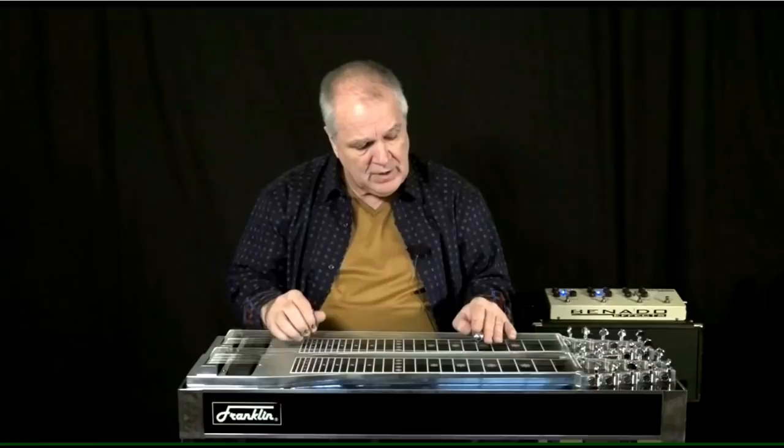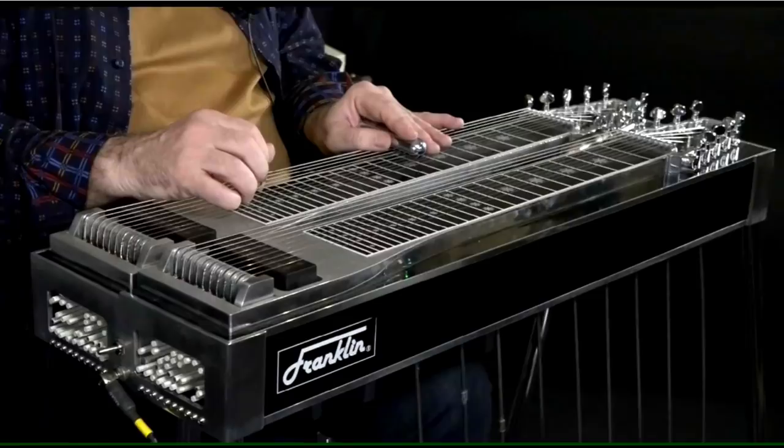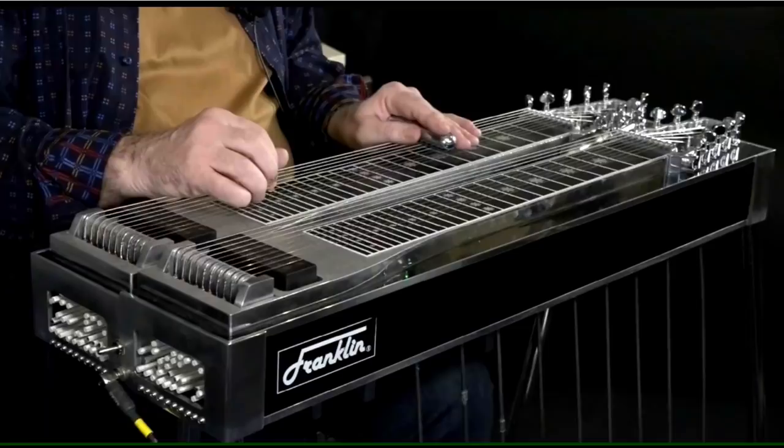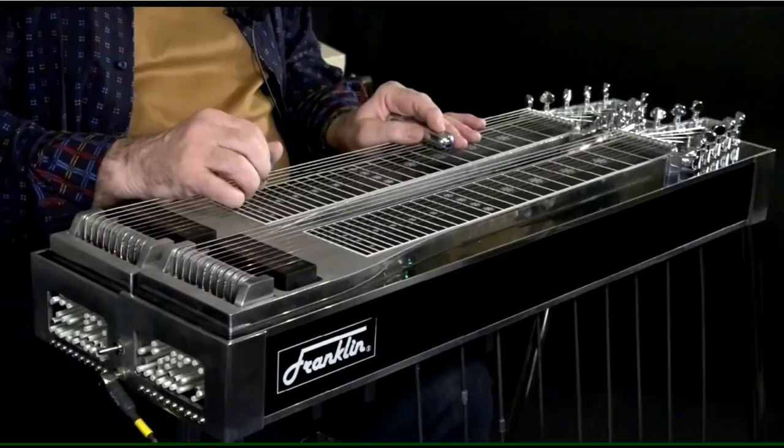If I just lower the fifth string — the fifth interval, which happens to be the fifth string as well — it resolves really nicely into the two minor. And then if I lower the fifth interval again, it resolves really nicely into F, my target chord. So that's taking a real simple three minor, two minor.